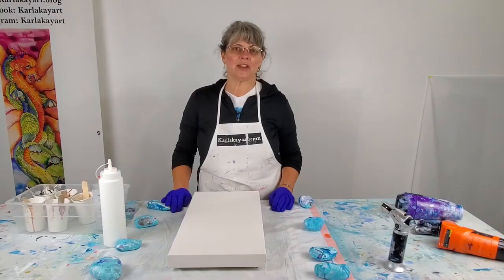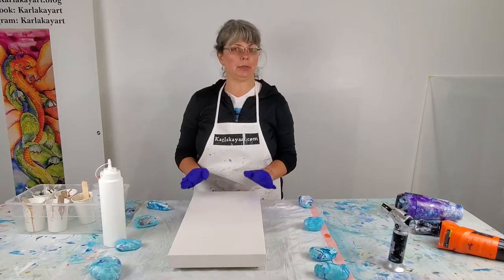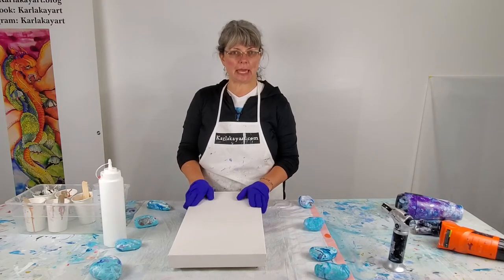Hi everyone! It's Karla with Karla K Art. Welcome back to my YouTube channel and today I'm going to be doing another Dutch pour in neutral metallics.